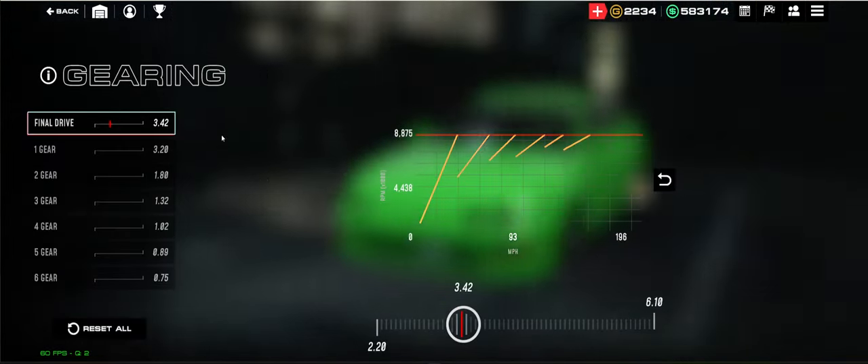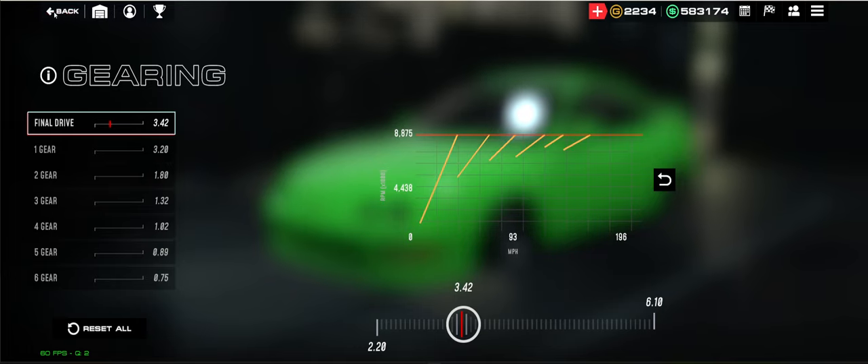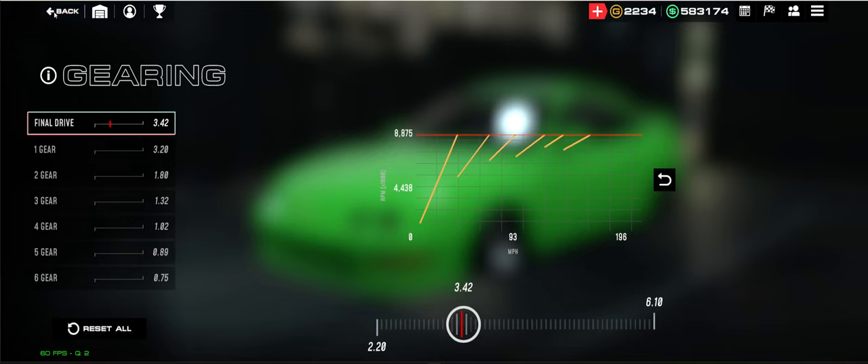For tuning: obviously we can't edit gear ratios, but you can do final drive. My final drive is 3.42 — that's what I've been running. I've tested everything from 3.0 all the way up to 3.69. 3.42 is what I settled on, and while I think I could potentially get a little faster if I figured out a better final drive, 3.42 is where I'm at.